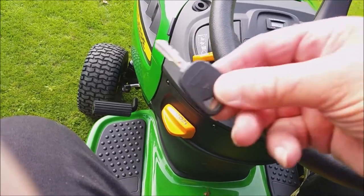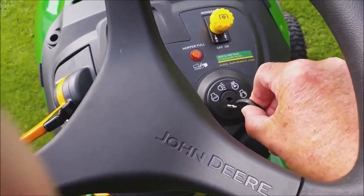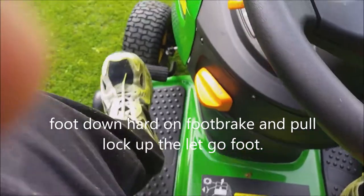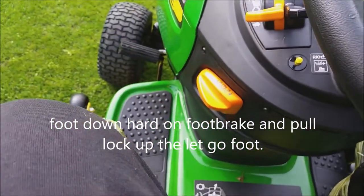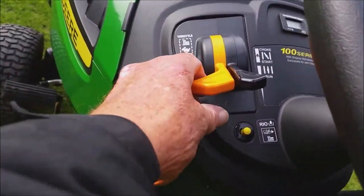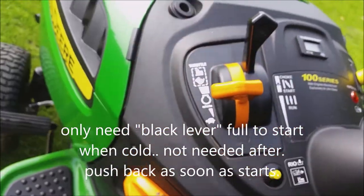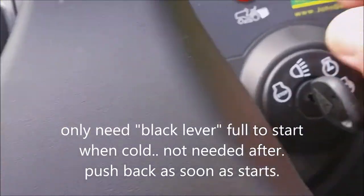Elaine, start the mower. Key. Handbrake on — it won't start without it. Yellow lever, a little bit of throttle. Choke, black, all the way. Turn the key.